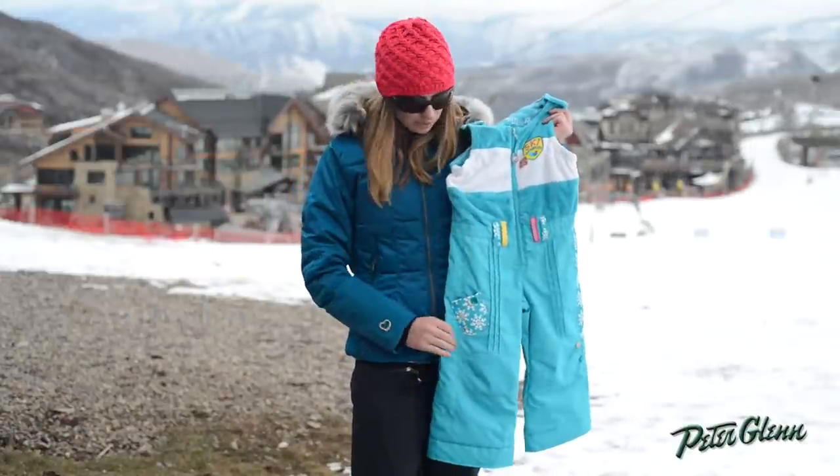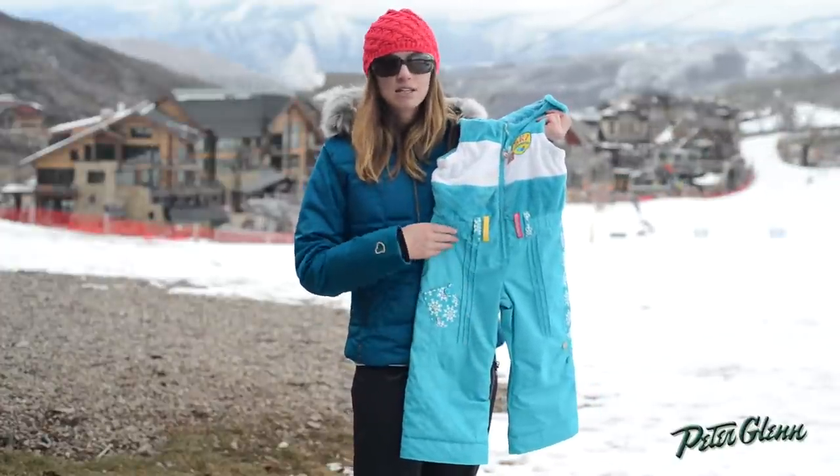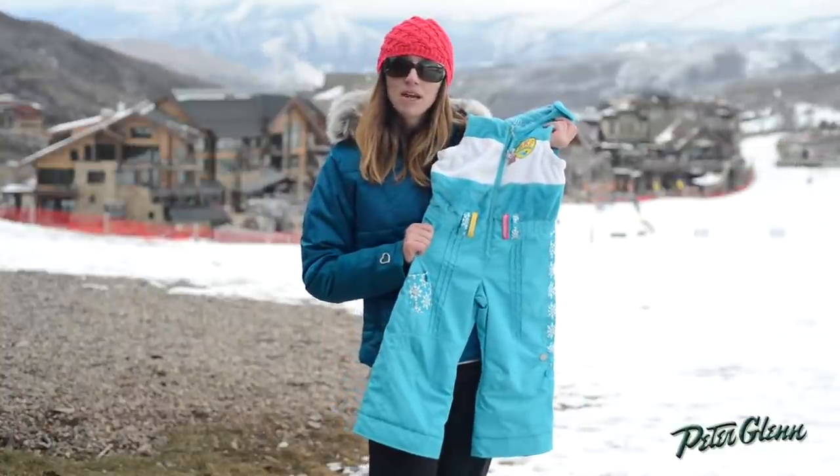First of all, it's very well made. It's really warmly insulated through the legs here and it's 10K waterproof. That's as much as you'll find on a lot of adult stuff, so it's definitely going to keep her very warm and very dry.